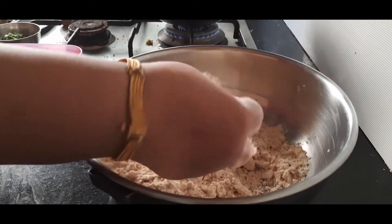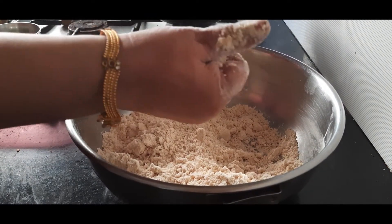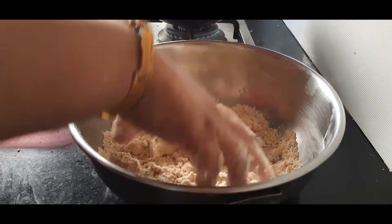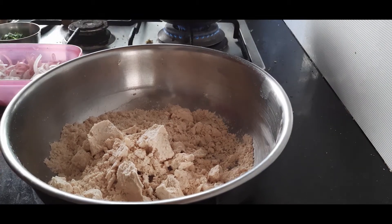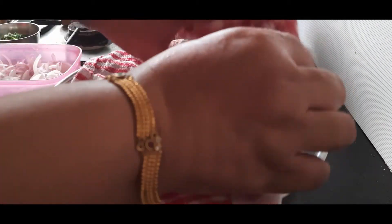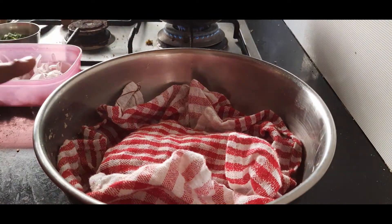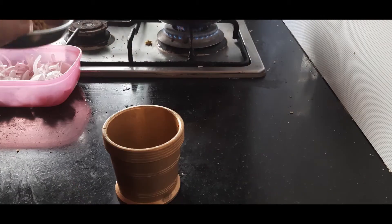I have mixed the oil and flour well and now it will hold shape. This method is called 'mutti moyan' — when you fold a mutti it should hold the mutti shape. Now I'll add water and make a medium soft dough. Dough is ready. I'll cover this with a wet towel so that it doesn't dry out and let it rest. Till then we will prepare the filling.